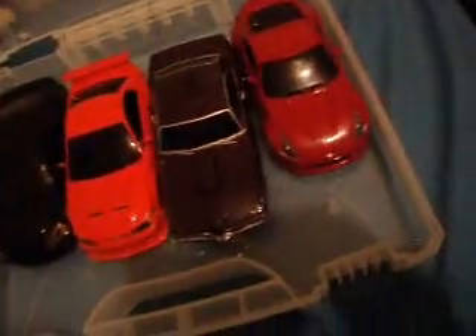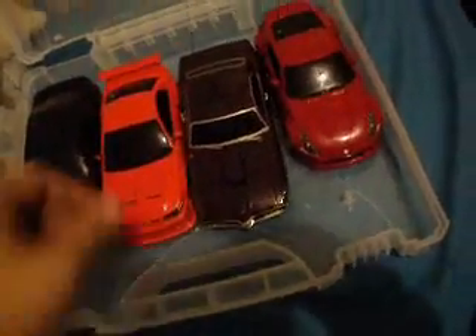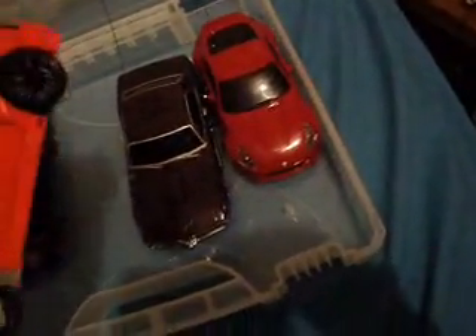Hello YouTube, Lenero Saw here. I wanted to show you guys real quick a little customization I've been doing with some GTR rims I have.